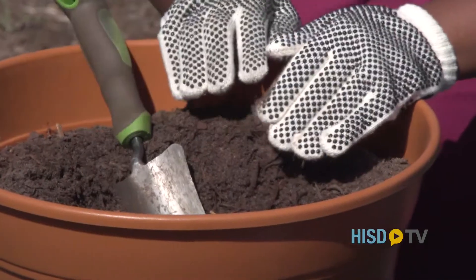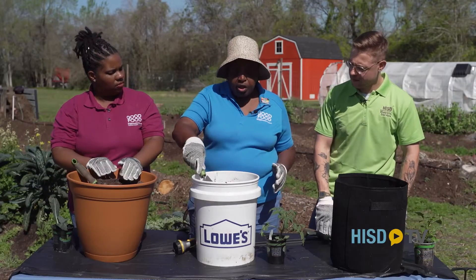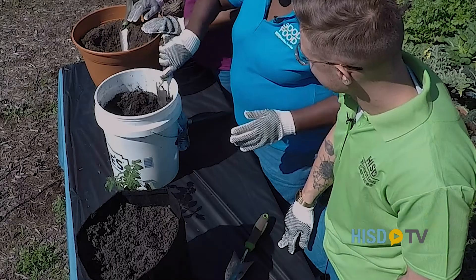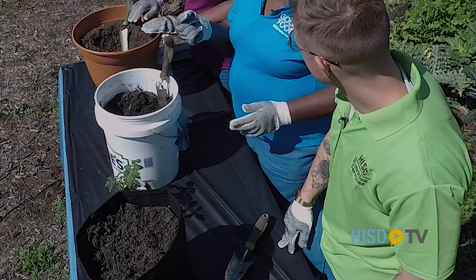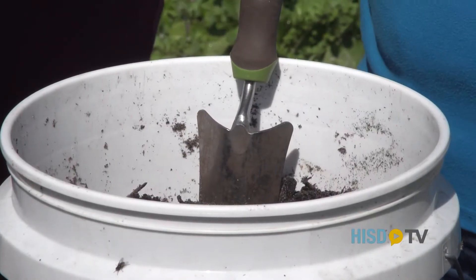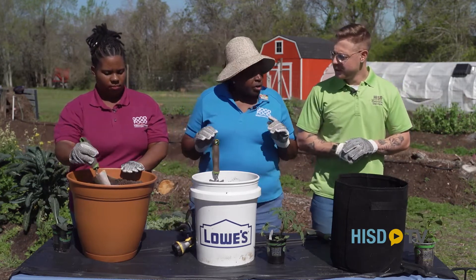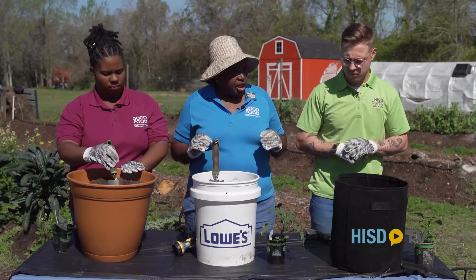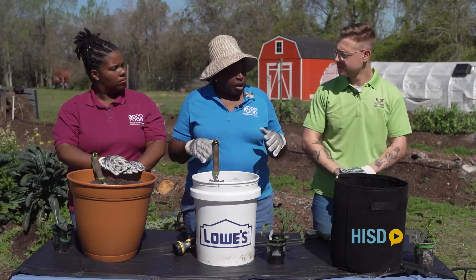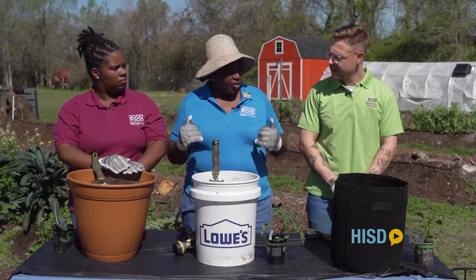You want to get a jumpstart on the plant. You can plant from seeds in a container — you just omit the hole, level out your soil, plant at least a quarter inch deep, and then lightly put soil over those seeds. The main thing is water — you've got to keep your soil moist, not soaking, because you want your seeds to germinate. Make sure your pots, whether transplants or seed, get at least six hours of light.